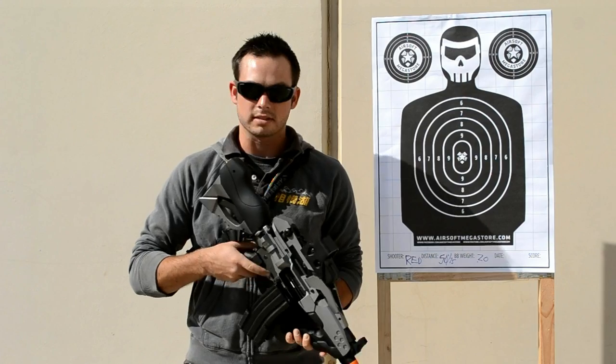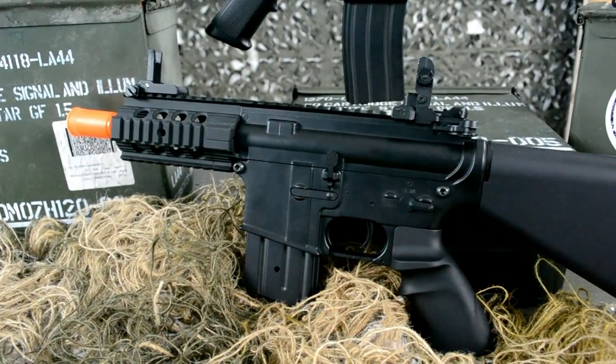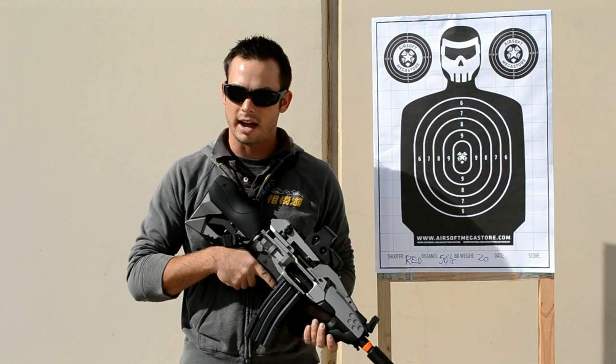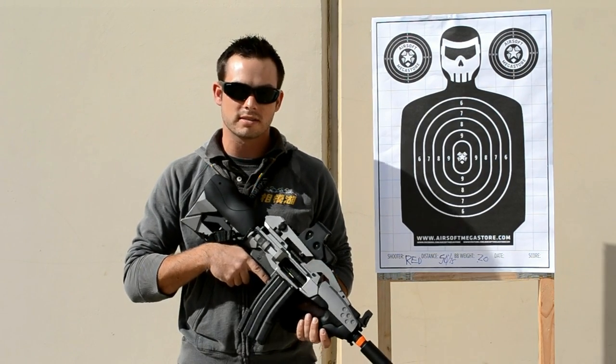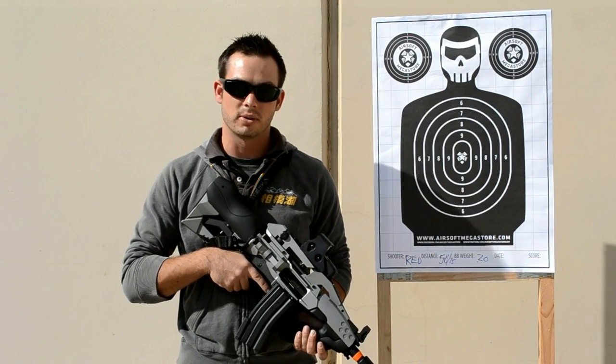This is basically all built onto a JG Stubby M4 platform. So if you've used the JG Stubby M4s before, you know just about how reliable they are, what great CQB guns they are. And this seems to be about the same, but we're going to put it through the test — let's start shooting at a range of about 50 feet at this target, using .2 gram gold ball defense.